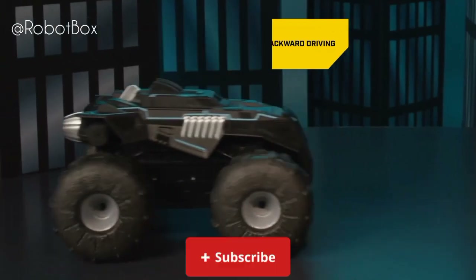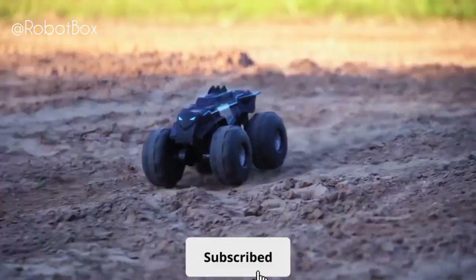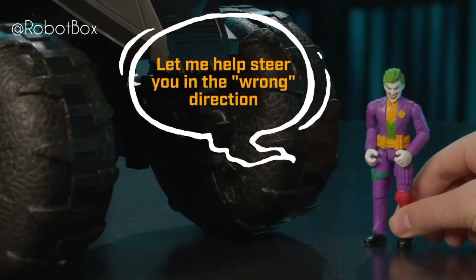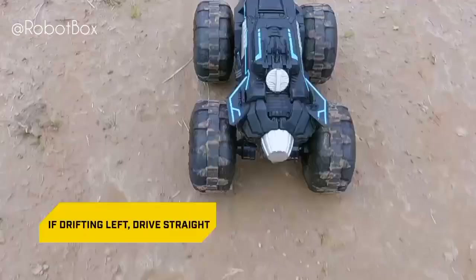The controller has two toggles. The left toggle controls forward and backward driving. The right toggle turns the vehicle left and right. Use the toggles together for a full remote control driving experience.